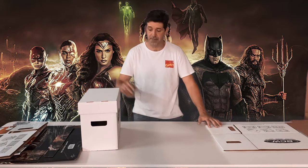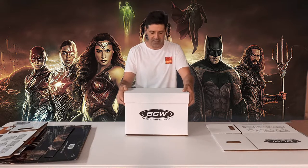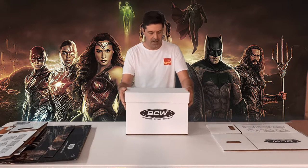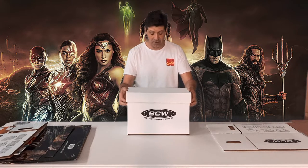Hi, this is Jason from Comiquequipped.com bringing you another instructional product video. Today I'm going to show you how to assemble the BCW Short Comic Box. This is the assembled short comic box and it can hold approximately 150 to 175 comics. The difference in number will depend on the thickness of the backboard you're using and the number of pages in the comic book itself, but typically 150 comics is an easy threshold to achieve.